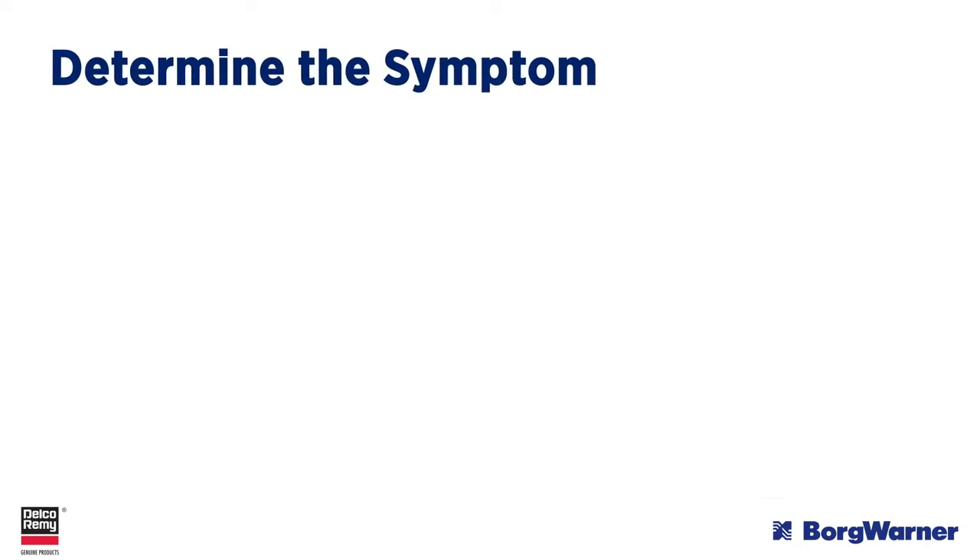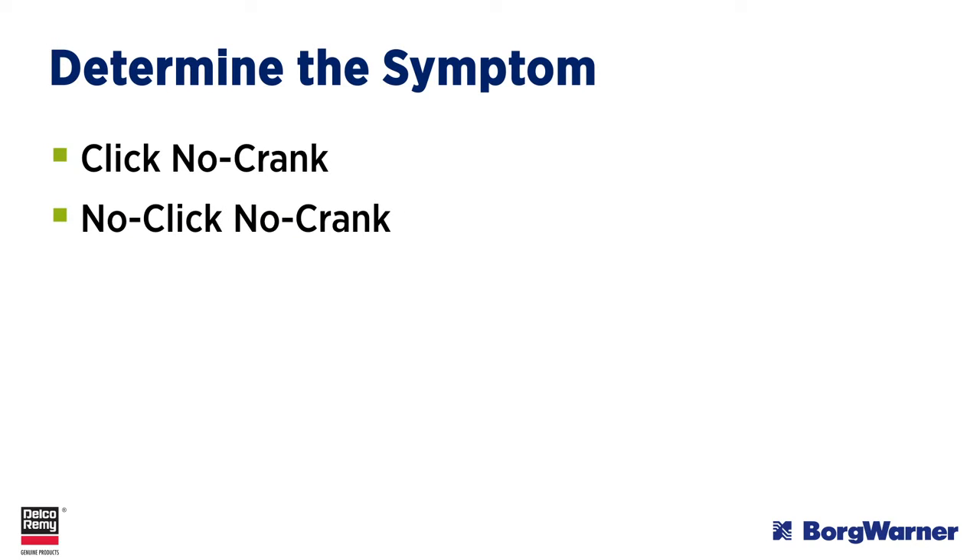The first step is to determine the symptom of the complaint, which may include a click-no-crank condition, a no-click-no-crank condition, or a slow-cranking condition.